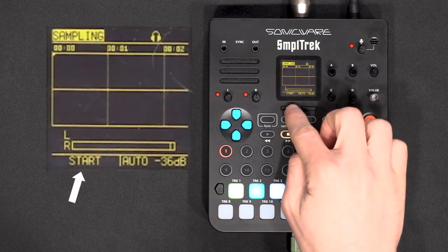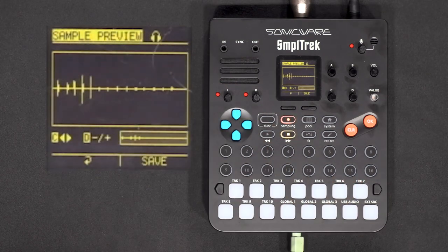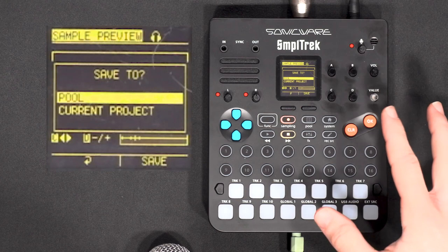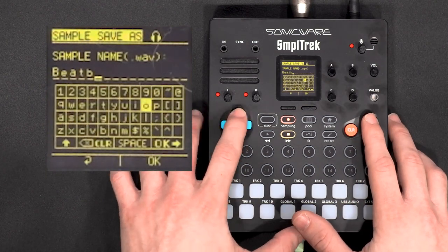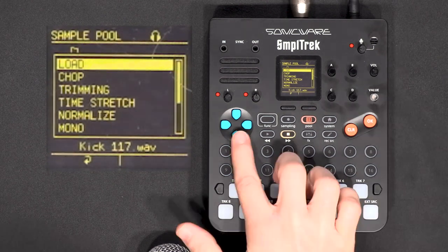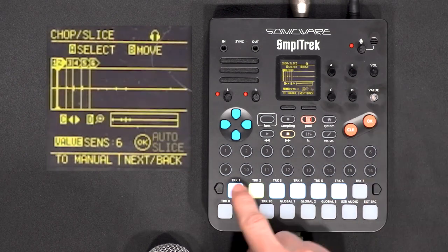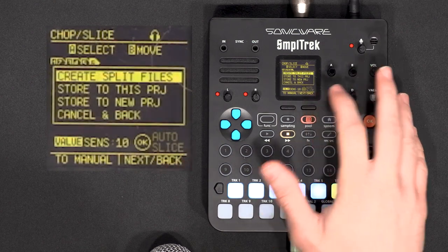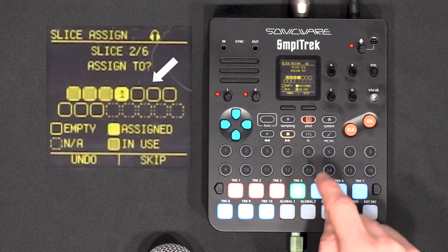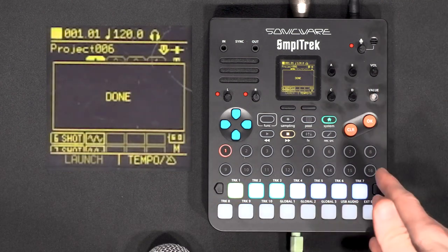Now that it's set up, to record your own samples you do Function and Sampling. My goal is to beatbox a couple of sounds to layer them with the existing drum kit. I'll hit start and record my voice, then stop. I'll save the sample — you can choose to save it into the pool common to all projects or in the current project. I'll rename it 'beatbox 2'. Now I want to chop it to layer it with our drum kit. There's a function to chop your sample, and you can set it to auto so it chops automatically.